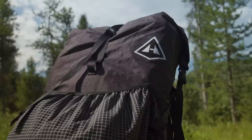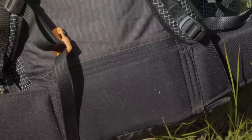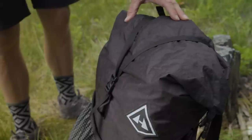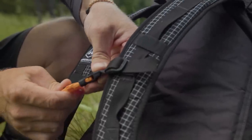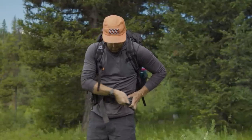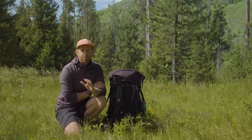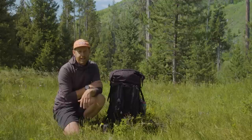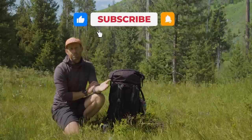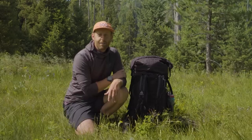The Hyperlite Mountain Gear Southwest 3400 is a bomber backpack. If you are interested in being more aggressive in your style of backpacking, want to go on longer trips, do longer trails, or do more expedition-style backpacking, this is going to be a great backpack for you and I highly recommend it. It is the gold standard of ultralight style backpacks. However, if you are on the newer end of backpacking, I would recommend genuinely sticking to more comfort-focused backpacks — there are many of them and you can save some money. What's your favorite Hyperlite Mountain Gear or ultralight backpack? Leave your comments below. I'm Eric Hansen — I'll see you later.